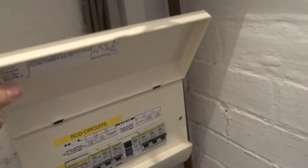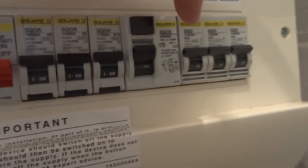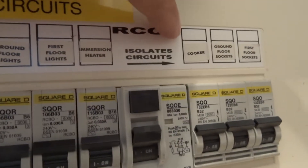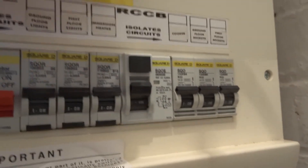Above this we have another box — this is basically all the fuses for the rest of the house. When you lift this up, the normal position for the switches is the upright position. There's a master on/off switch for all of them, but these are individual circuits and they are labelled: ground floor lights, first floor lights, immersion heater, cooker, ground floor sockets, and first floor sockets.